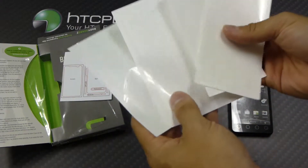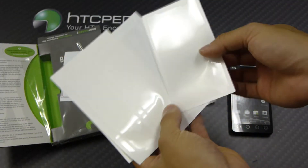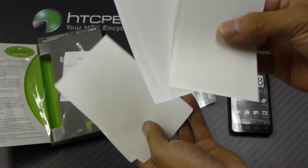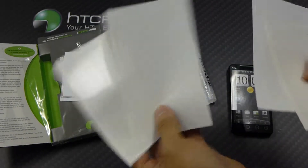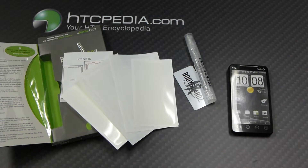And I believe we have two sets. Here's the front screen protector, and here's the rear and the sides — and there are two sets of them. This is Tim from HTCpedia with the unboxing of a Bodyguardz Full Protective Film for the HTC Evo 4G.